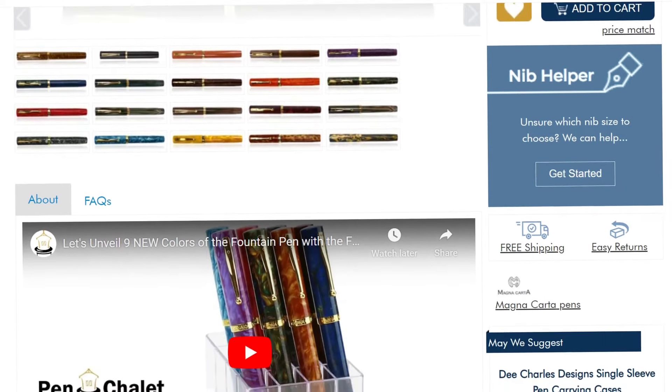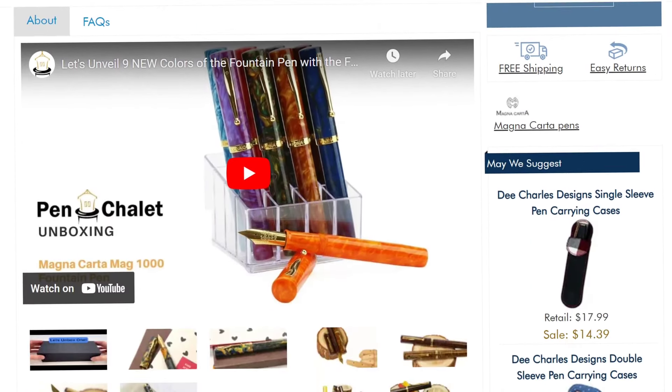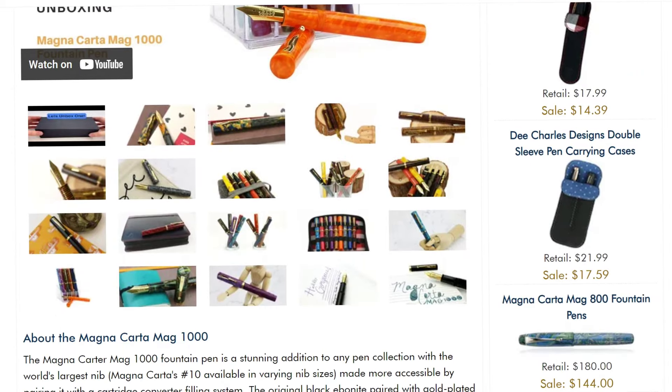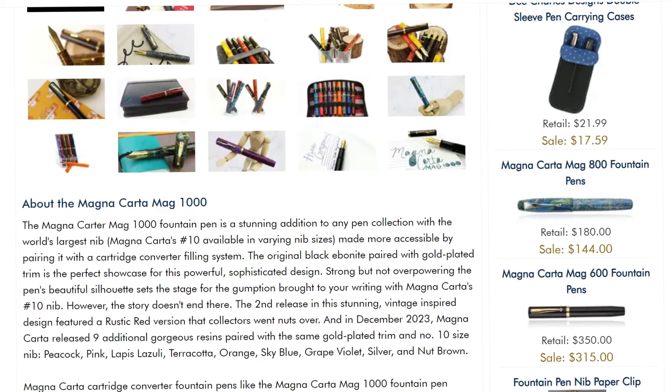It comes in like a million colors, so you can choose whatever you want. Those are my two cents about the overall experience. Would I recommend this pen to others who are into fountain pens or want to get into fountain pens? As a starter or your first, second, or third pen — no. This is not the right pen.